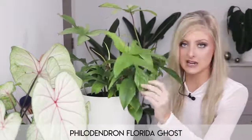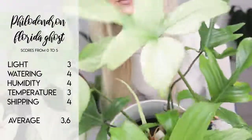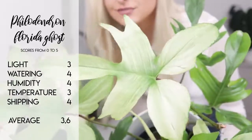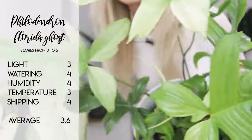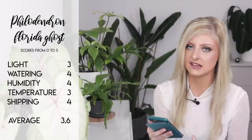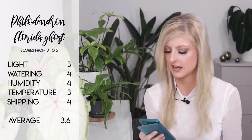The one thing where this plant does excel over the Philodendron Florida Beauty is its ability to ship, and that is because we don't get any variegation in this — the white leaves popping through aren't any weaker for it, they're just reasonably robust. So in my opinion, this ships a lot better. Some quick rankings for the Florida Ghost: light a 3, watering a 4, humidity a 4 — as I say, they prefer higher humidity but will tolerate lower very well. Temperature a 3 because they can be a little bit more on the flimsy side than some philodendrons. And shipping a 4 because it ships much better than the Florida Beauty.